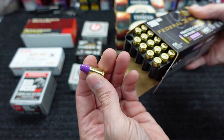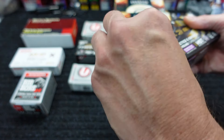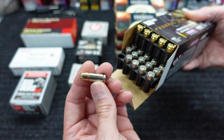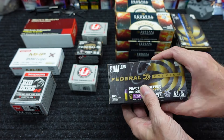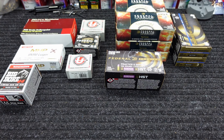So you've got the Syntech on the top row with that polymer coating on the lead projectile — cool purple color on it. Then on the bottom row you've got the HST, nice nickel-plated case with the 124-grain HST. There's no doubt these are going to perform well, but it'll be interesting to see as far as velocity match and point of impact.